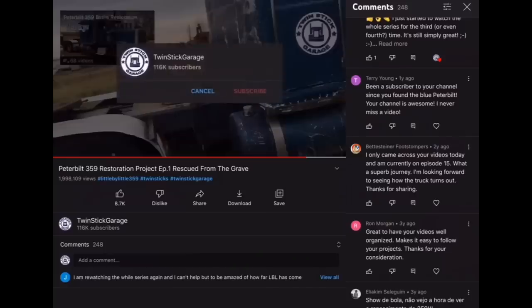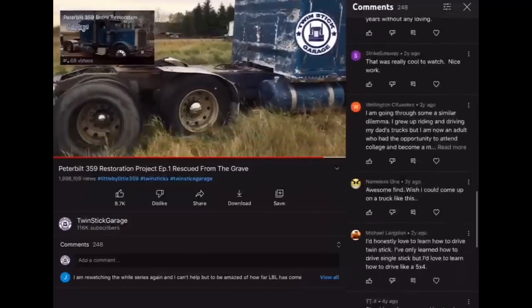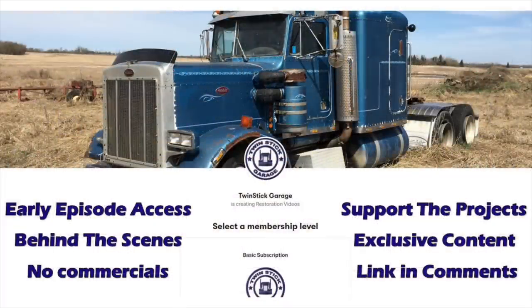Click the Twin Stick Garage logo to subscribe and be sure to comment down below. I encourage you to share any thoughts, feedback, suggestions, stories, or even just a simple hello — I read and appreciate every one. And if you really want to help out the channel, head over to my Patreon — a subscription-based service where you can sign up and see videos before they're released on YouTube. I'm also going to be posting some content you can't see anywhere else, so go check it out.